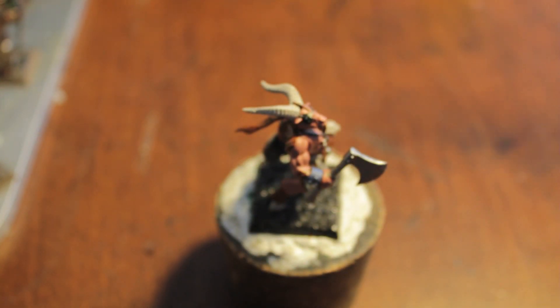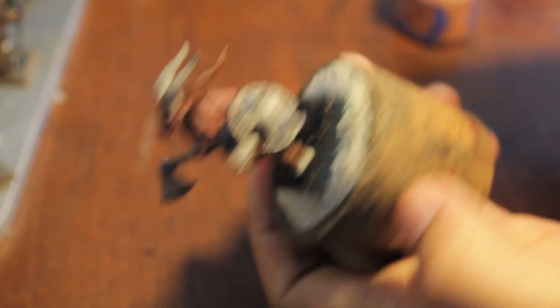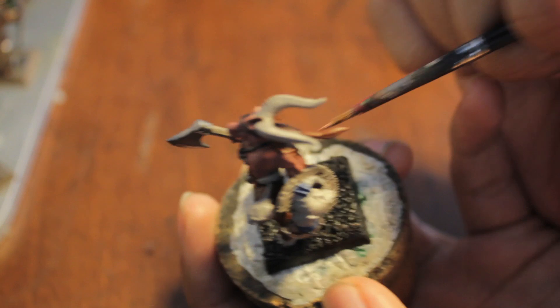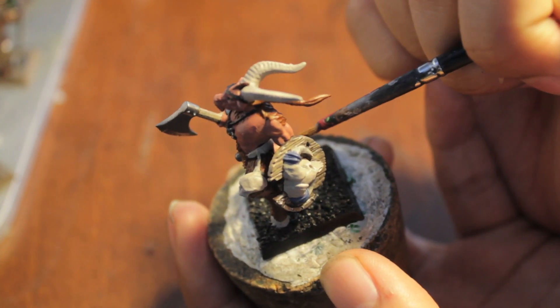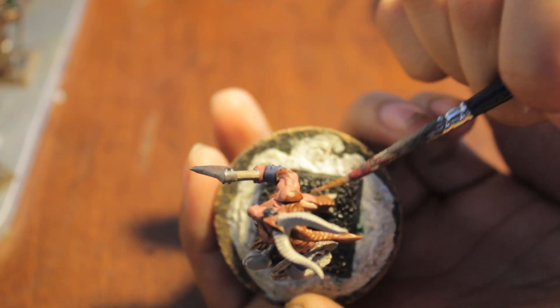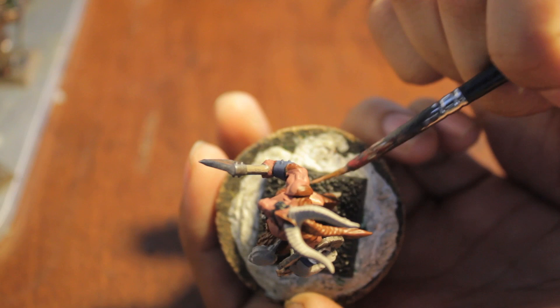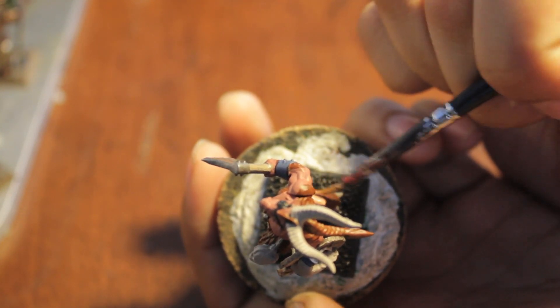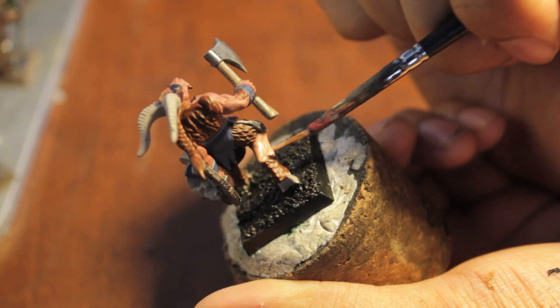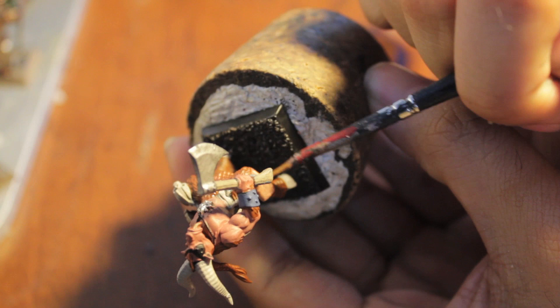Before we get into the washes, we're going to lighten up the skin. Cadian Fleshtone is the new Talarn Flesh. I kind of wish they made it a base color, because having to paint it over Bugman's Glow reminds me of the old technique where I had to paint my gold and bronze metallics over Calfin Brown — the Calfin Brown is never really going to be seen, but it's just that undercoat.